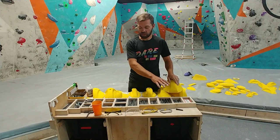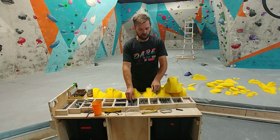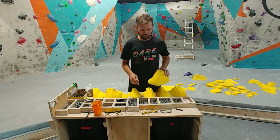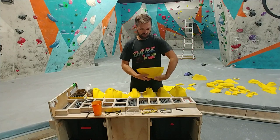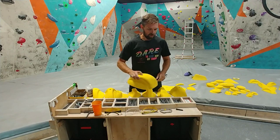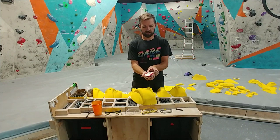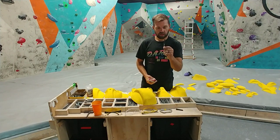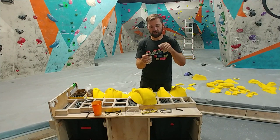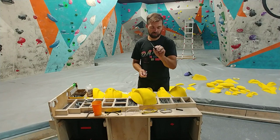I wanted to have all of the bolts accessible on top so every single bolt has its own cubby built to its own length — it's really easy to organize the bolts, get them in the right spot, and find the right bolt for the job. We also have our set screw kit full of set screws, and some drills. I'll have a link for these drill bits down in the description. They are super handy if you need to throw in a different set screw or if you're making volumes — these are awesome for that.